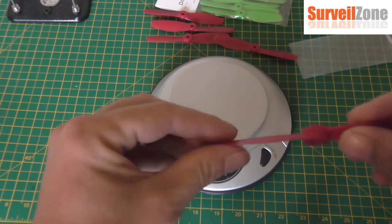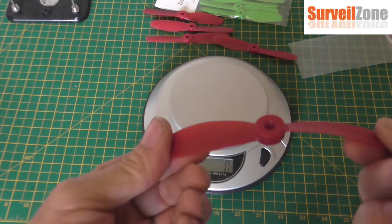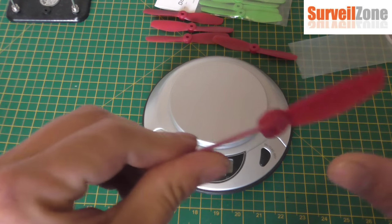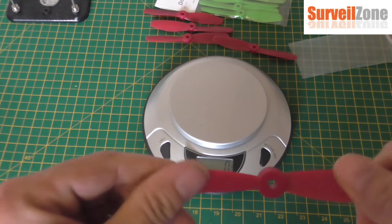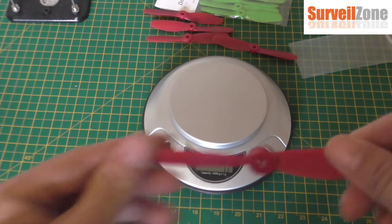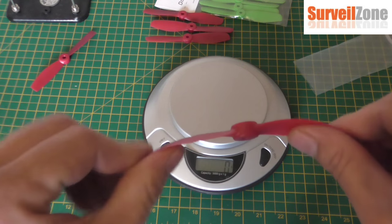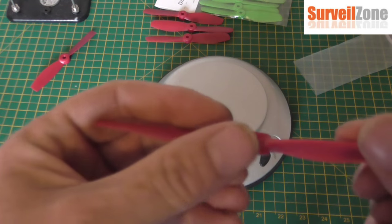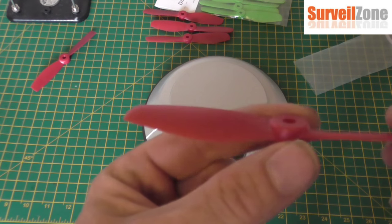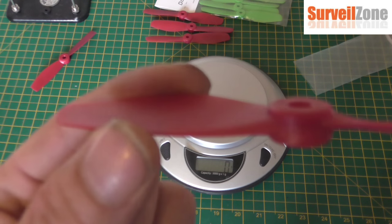The difference in feel is that these new ones are bendy but slow to bend back — a softer plastic. Whereas the old ones are springy. And as I've already said, the hub is a lot thicker on the new ones.